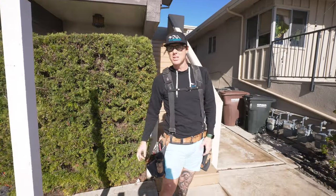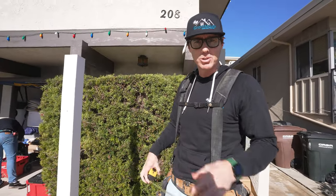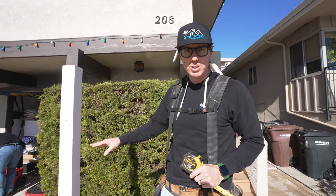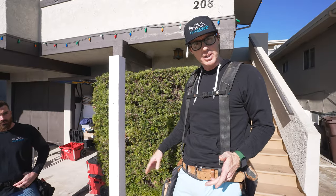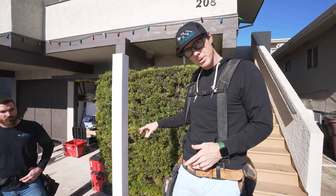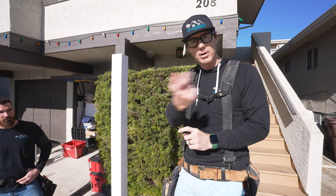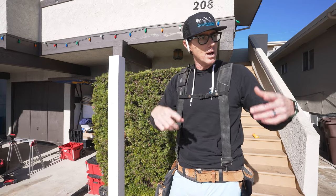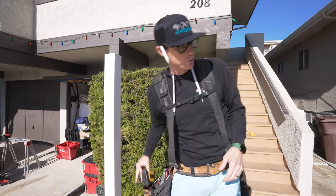Alright guys, so standard deck rail height — you want to make sure you check with your local building codes to make sure you're in compliance. But most building codes require a 42 inch deck rail from the top of your decking surface. Measure up from the top of our deck to where our cut line is for our posts, keeping in mind that we want to factor in an inch and a half for our top rail. Our top rail is gonna actually go on top of our posts. So I'm gonna go around right now and measure all my posts, scribe them, transfer the lines all the way around, and then cut them all off.